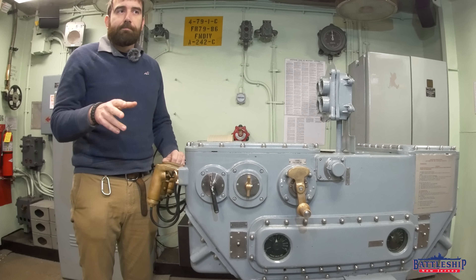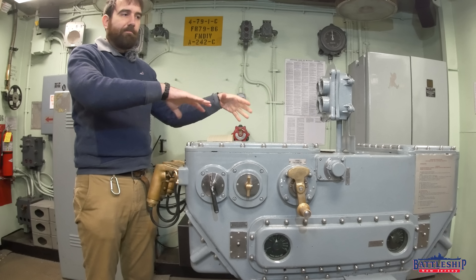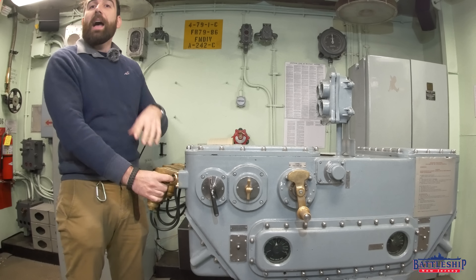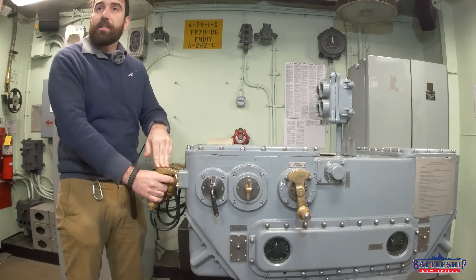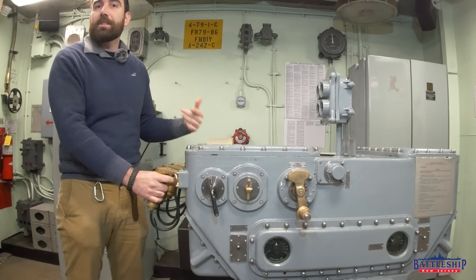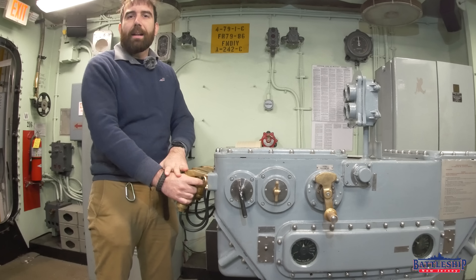Now, remember, it wouldn't be a Navy ship without redundancy. This has moving parts — it can fail. So this right-hand firing key is your manual bypass. That just closes the firing circuit right away without worrying about the stable vertical. Odds are, if you've sustained enough damage in combat that this isn't functioning anymore, you're close enough that the roll of the ship isn't going to matter too much.